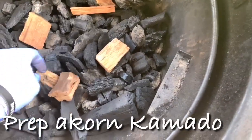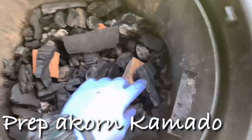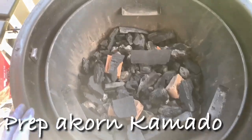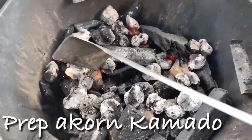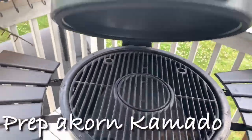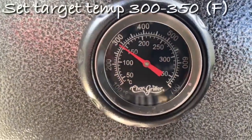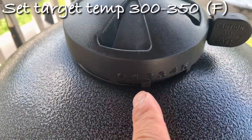I'm going to spread them out so that with the airflow this will catch on, and we're going to make sure that we get a nice clean smoke.